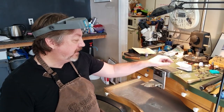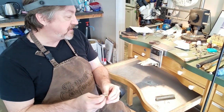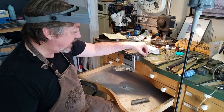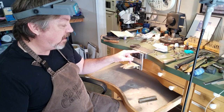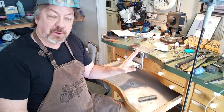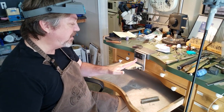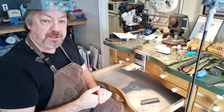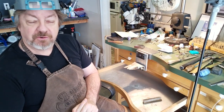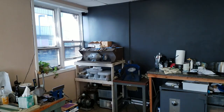Hi, it's mentor jeweler Joel McFadden, and today I'm going to talk about cleaning up this casting. This is a ring that we designed recently — it's 18 karat yellow gold and we just got it back from the caster. I'm going to show you how I clean this up and the process we go through to polish it. This will be a slightly abbreviated process, but we'll show you all the steps and do everything at the bench, because I know a lot of folks out there don't have the high-tech big polishing machines.